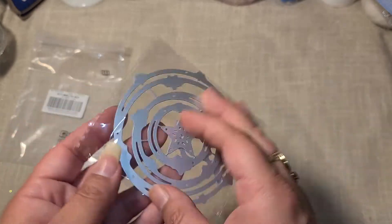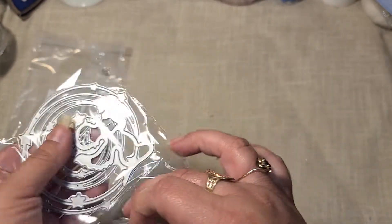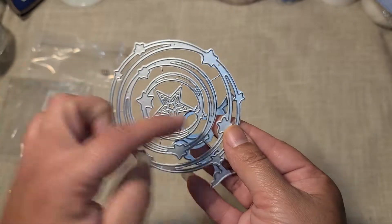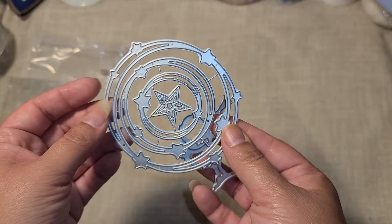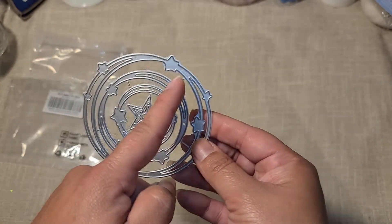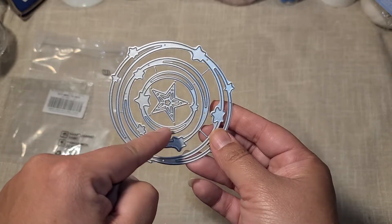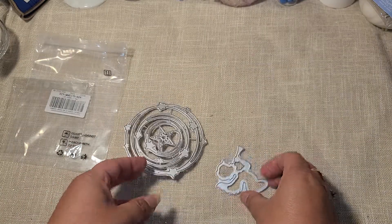Here is the first die set that I got from them — I'm really excited about this one. It's like little swirly stars that you can definitely use for layering, and these do come apart. You have the larger circle of the stars, the smaller one with the stars, and then the smallest, so it's a large, medium, and small. And then you have the center little star right there.